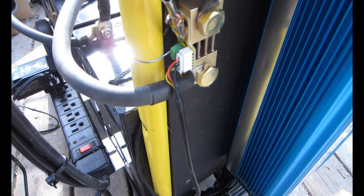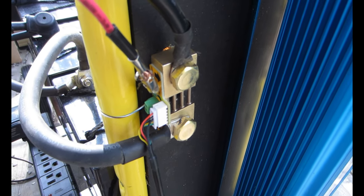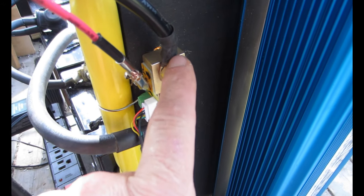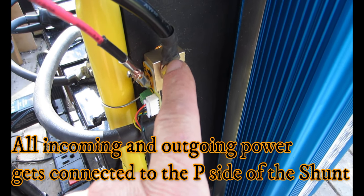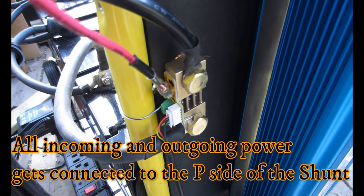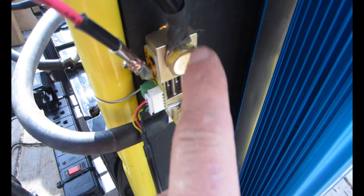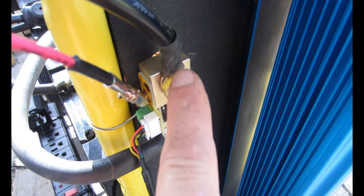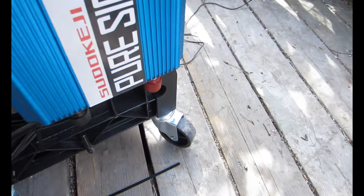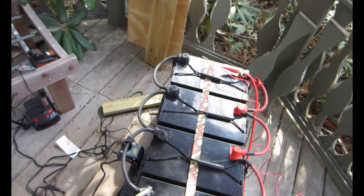I mounted it here on the front of my panel so that goes to the battery, and then everything on this side is whatever's coming in or going out of the battery. You've got the wire from the solar panel clipped onto the little screw on the P side of the shunt. Everything you plug into it goes on this side. This is the inverter cable right here — it loops back down to the bottom of my inverter, and the other side of the inverter goes to the positive on the battery terminal, drawing equally from all four batteries.